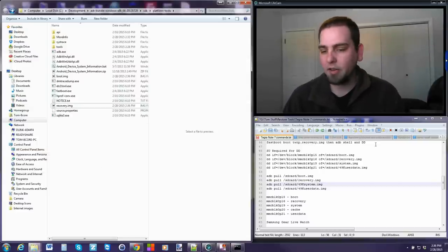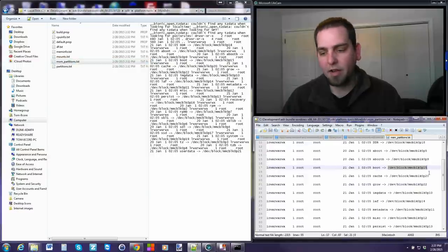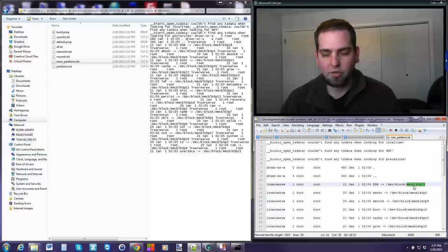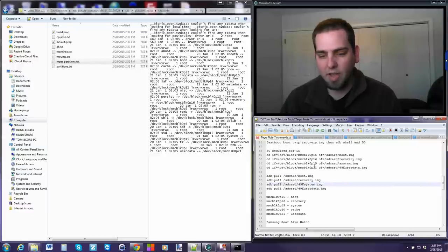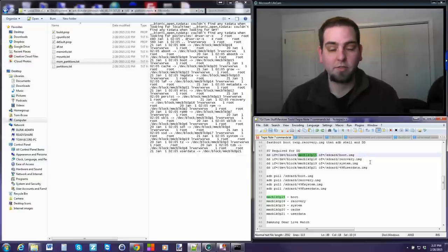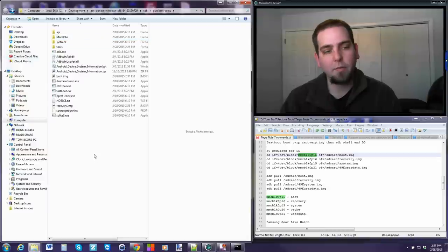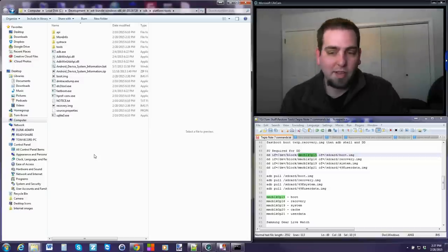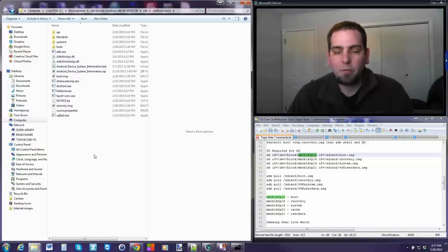Pay attention to the MSM partition info file to get all your dev block numbers. You're just changing that number in the DD command - a simple copy-paste. The rest of the code stays the same; you only change the partition number based on your device. Hope this was informative. You should now be able to pull official boot, recovery, and system images for your unlocked bootloader devices with functional TWRP. If you have root access you can do the same thing without booting TWRP, but this method gives you full unrooted system images.